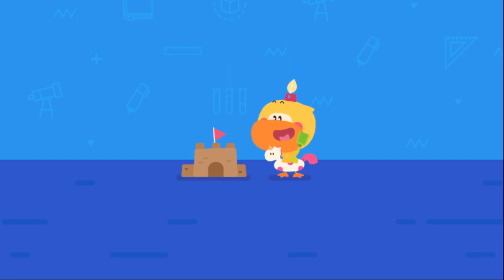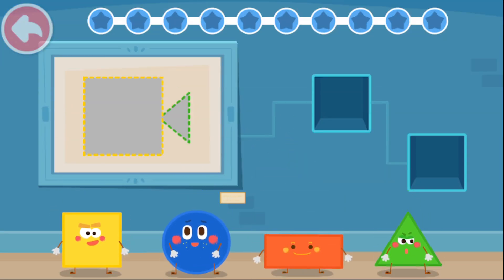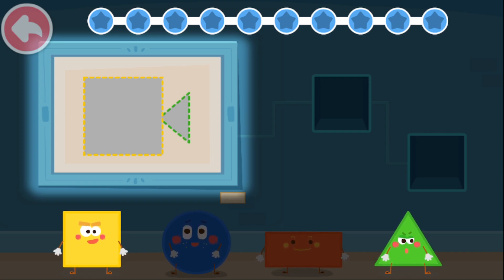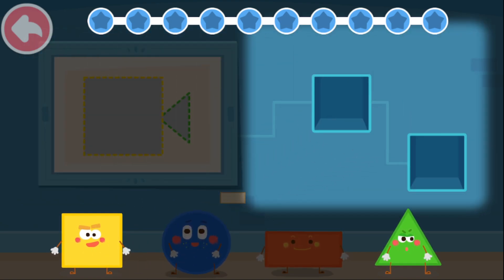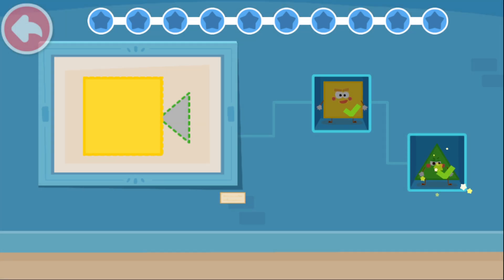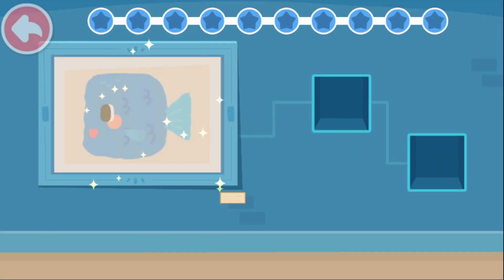Practice with Quacky. What are the shapes that make up this pattern? Look, this fish is made up of a square and a triangle. So we have to select a square and a triangle elf. Square. Triangle. Magic cube flick.